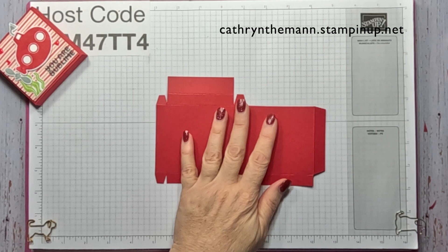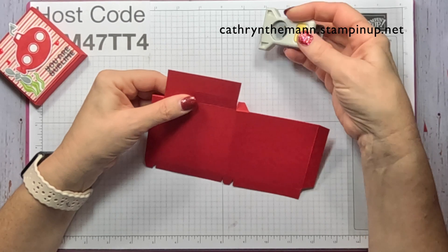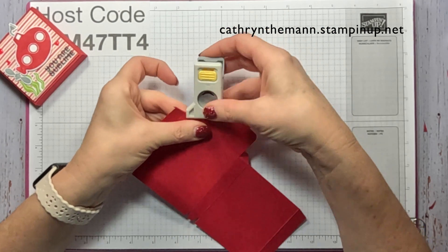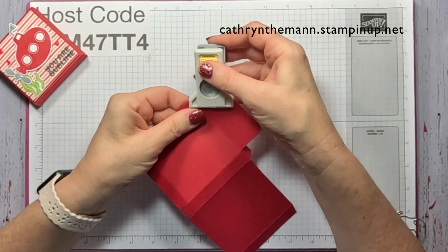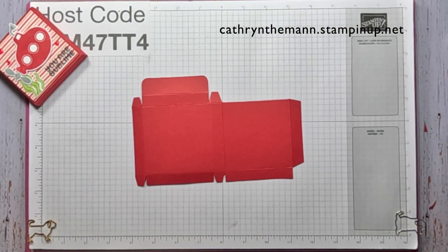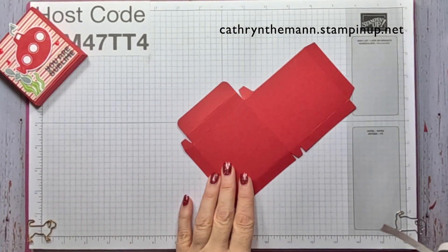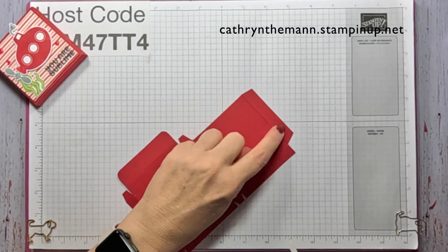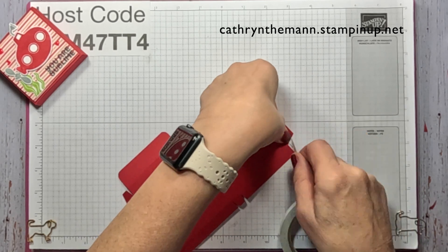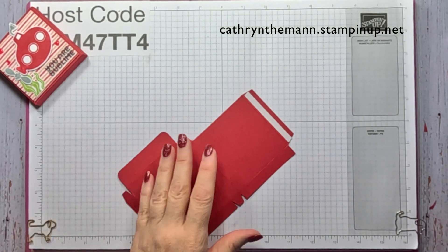The next thing we're going to do is take a corner rounder and on this three quarter inch piece we're going to round both sides. That's what your card stock should look like after you're done scoring and cutting. Now I'm going to get my tear and tape and put it on what's left of this wedged skinny rectangle, right next to the score line. I'm going to use my Take Your Pick tool to take the backing off.